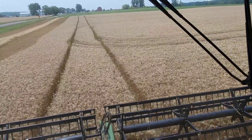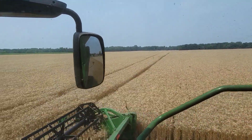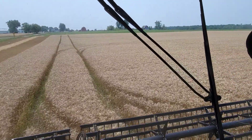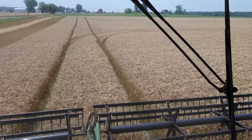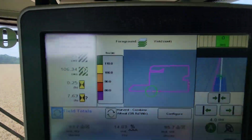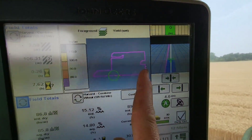In general, this is a little bit better field than the one we were just in, especially as you get back over that way. The south side of the field tends to be on some high ridges and not as good. But I expect and hope to have 100 bushels of wheat here. We'll see.